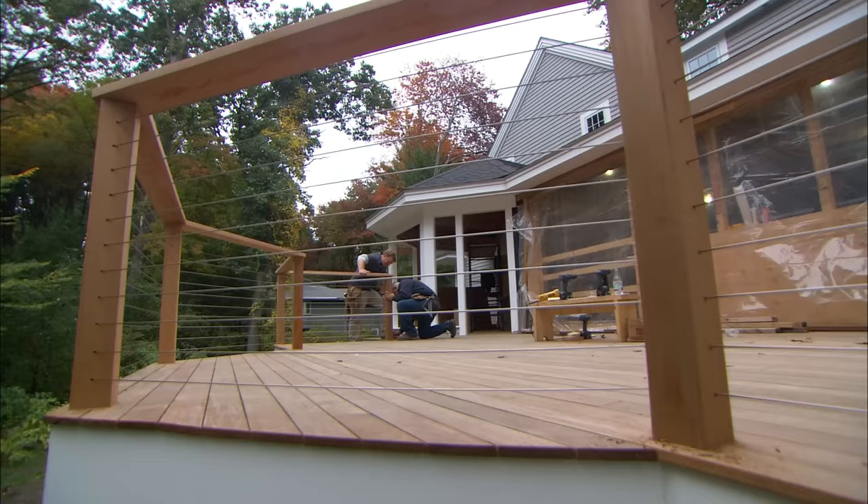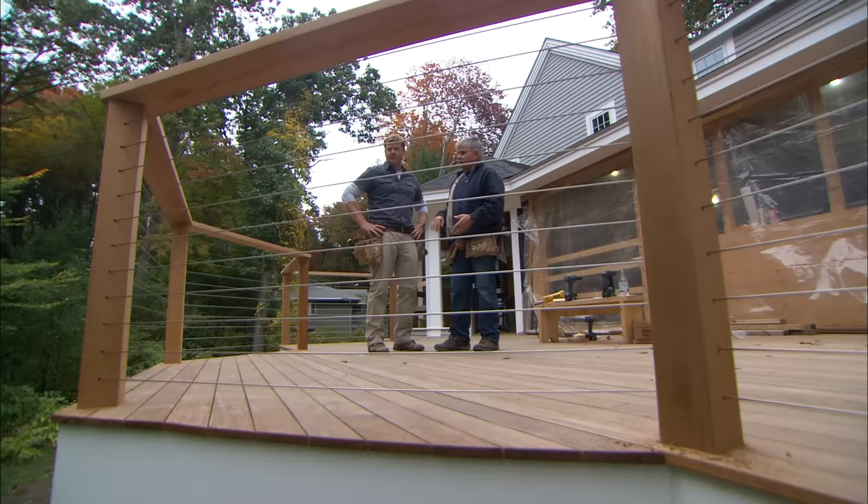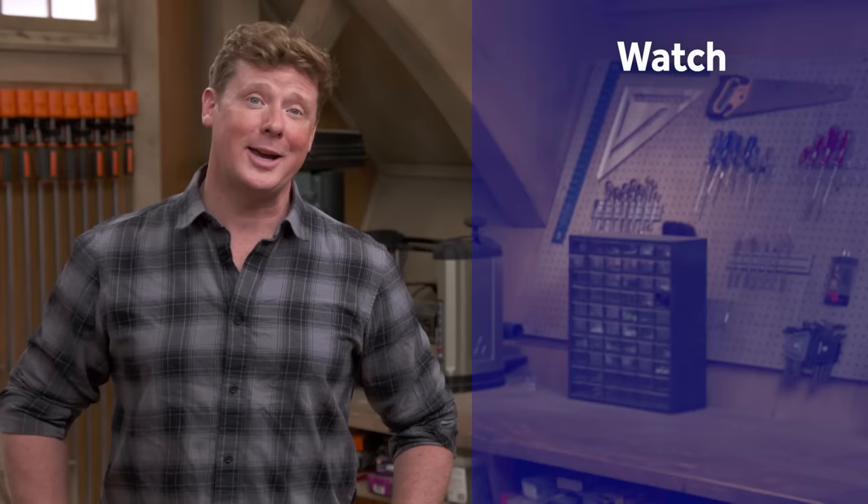We've got ourselves a nice wide top rail, sturdy posts, and a cabling system so nobody falls off this deck. The spacing is close enough so it all meets code. This Old House has a video for just about every home improvement project, so be sure to check out the others, and if you'd like what you see, click the subscribe button to get our newest videos right in your feed.